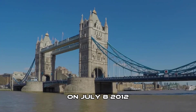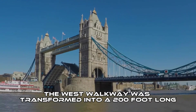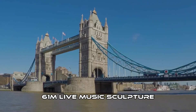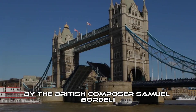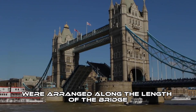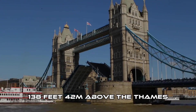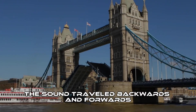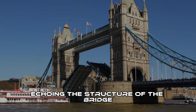On July 8, 2012, as part of the London Olympics, the West Walkway was transformed into a 200-foot-long (61 m) live music sculpture by the British composer Samuel Bordely. 30 classical musicians were arranged along the length of the bridge, 138 feet above the Thames, behind the Olympic rings. The sound travelled backwards and forwards along the walkway, echoing the structure of the bridge.